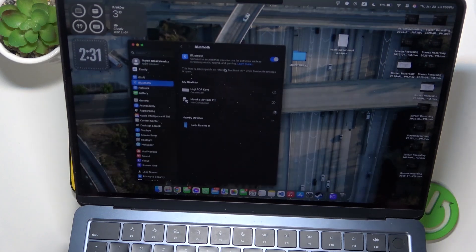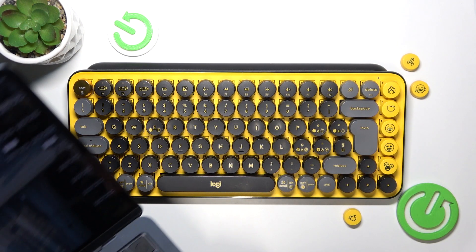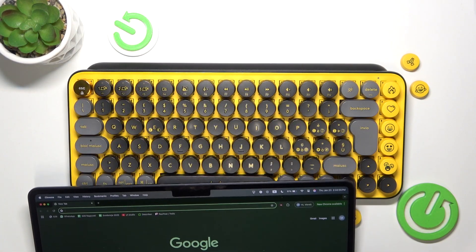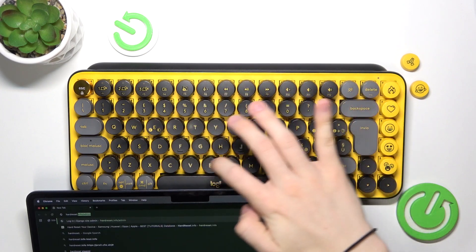And yes, it is connected now, so I can use it. For example, let's go ahead and open Google Chrome and type in hardreset.info.